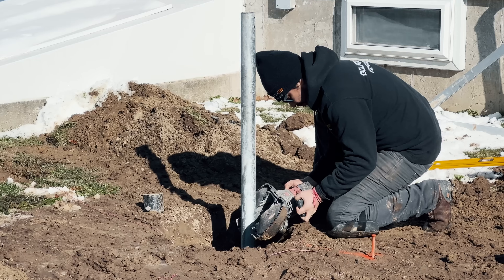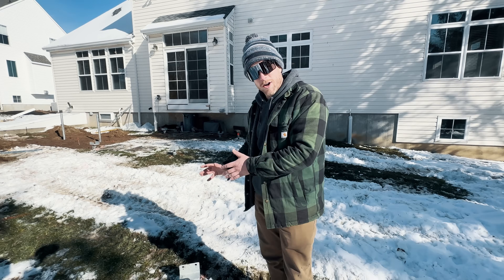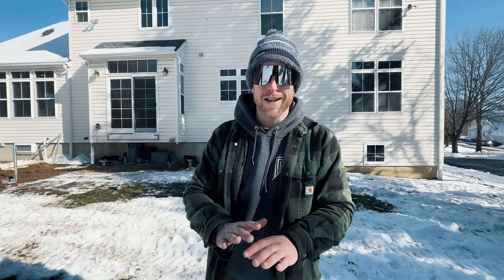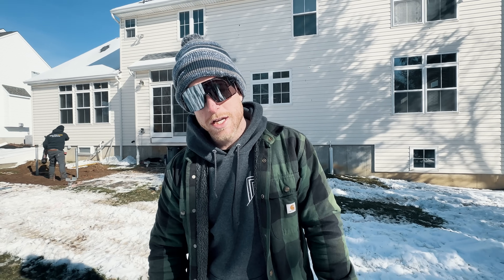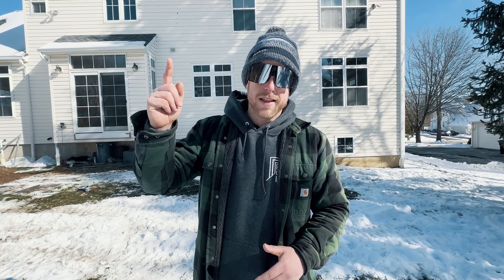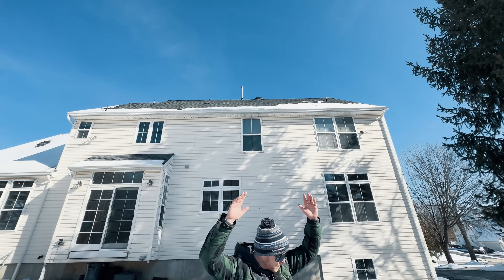All of our footings are installed — they're just cutting down the last couple to the height we need. That's how easy it is to install these Goliatech helical piles even with snow on the ground and frozen ground. It's about 1 o'clock, we got here around 8:15, they got here around 8:45 — long lunch and everything included, and 15 footings are done and installed to the exact height we need. That's going to make framing so much easier. This is one of the reasons we absolutely love Goliatech — makes our job ten times easier. Make sure you hit subscribe. Until next time, this has been Premiere Outdoor Living.